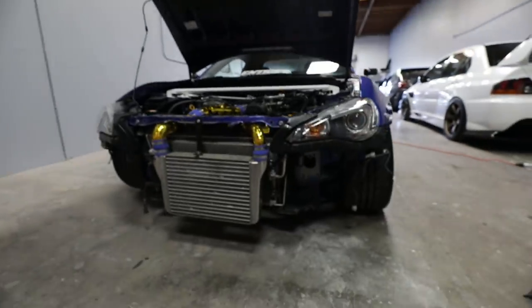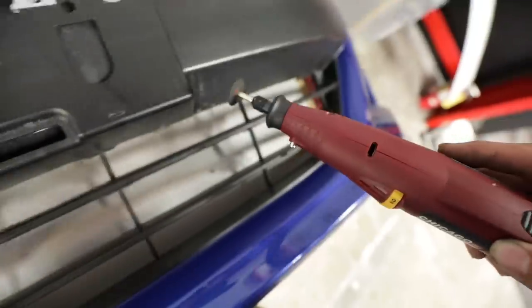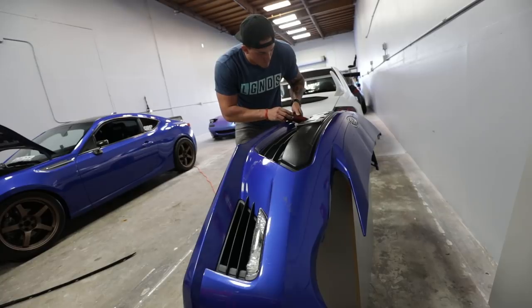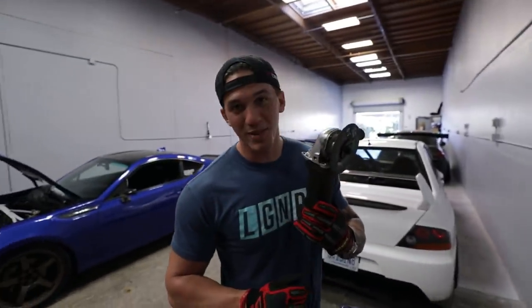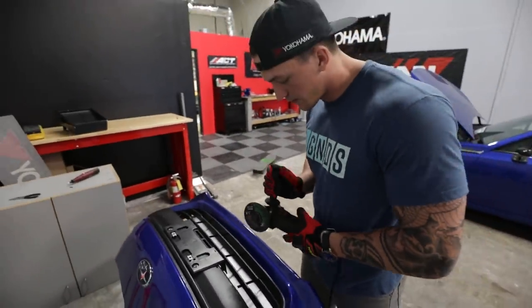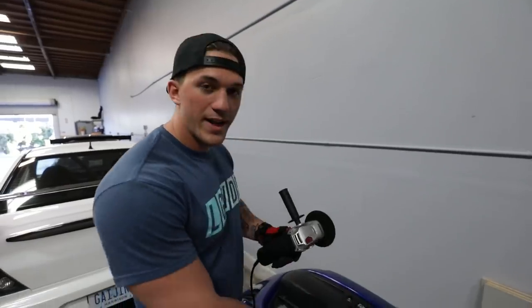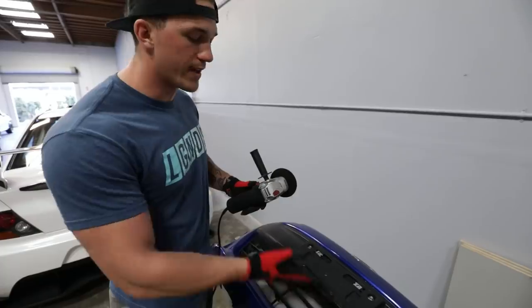This car actually looks super cool without a front bumper on. To do this job we're using one of these little Dremel tools from Harbor Freight. I'm just going to start out with the lower portion of this front bumper to see how it looks. The bits were a little too small, so we brought the big guns. We are seriously going to take this thing off now. Keep in mind after I'm done cutting all of this, I'll go back and clean up the edges so it doesn't look rough and it'll look really nice.